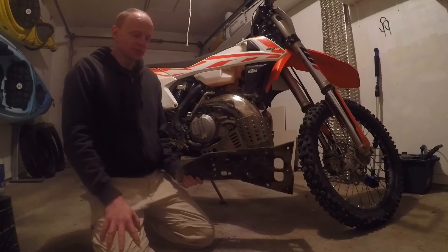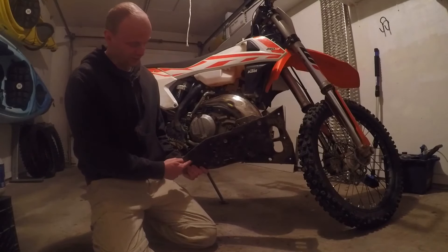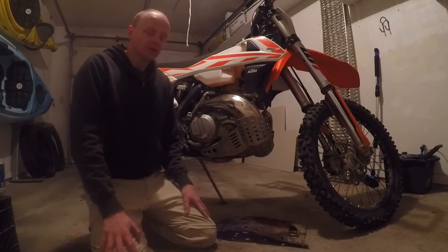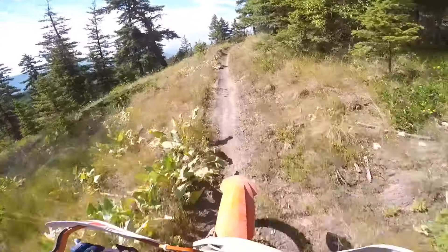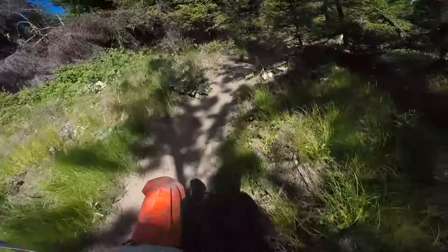This is the slip liner that goes underneath the guard. Right back here is the extra part that protects your linkage, and on my last ride I ended up tearing this thing right off — that's part of the reason I'm going to try a different guard. I would have been able to reattach the liner, but that would mean removing the skid plate again, attaching the liner, and then reinstalling.